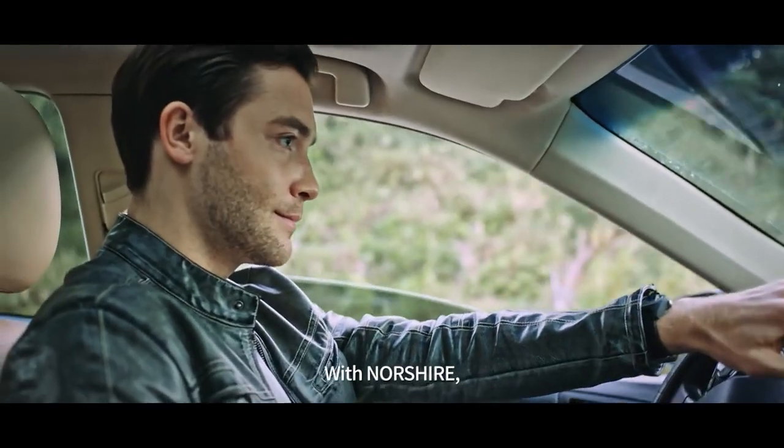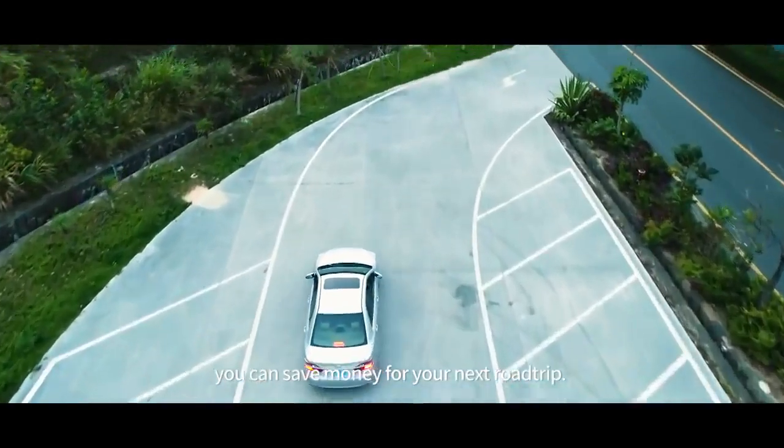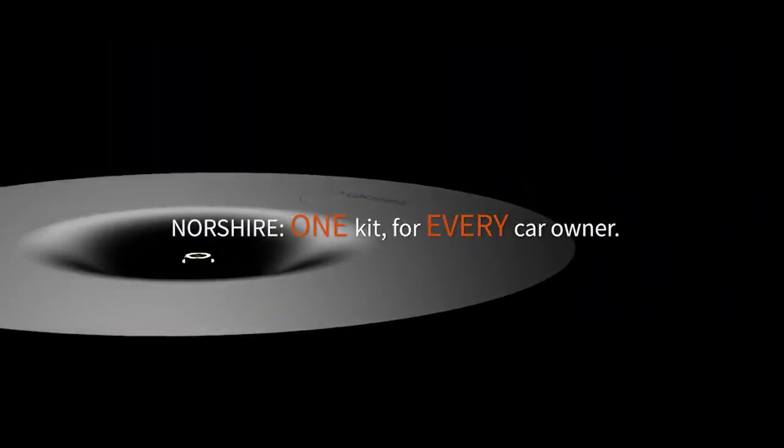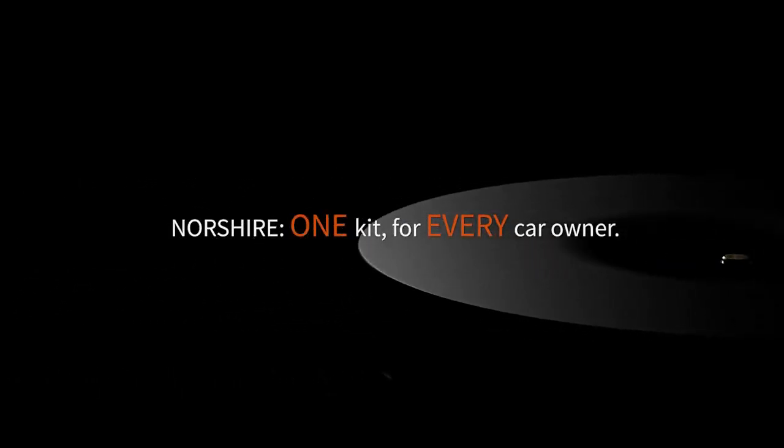With Norsher, you can save that money for an exotic trip that you well deserved. Norsher — one kit for every car owner.